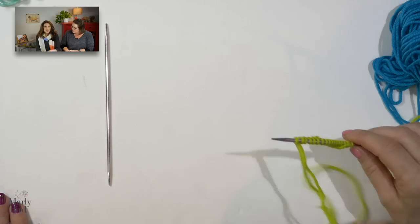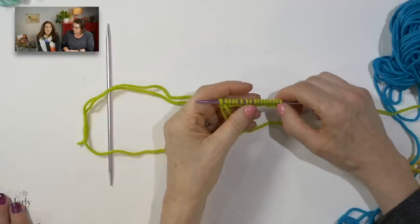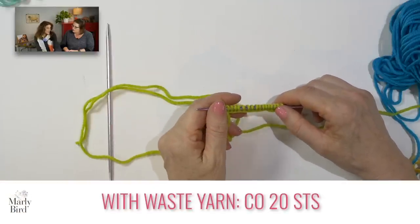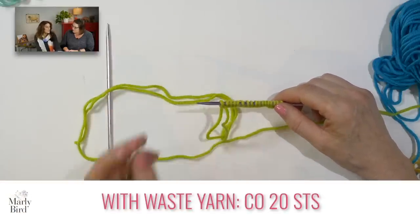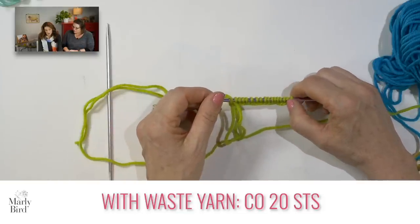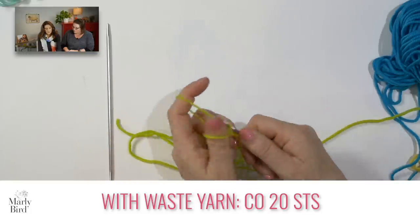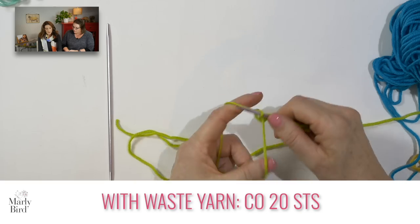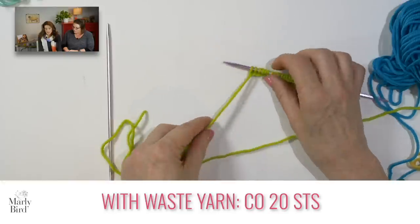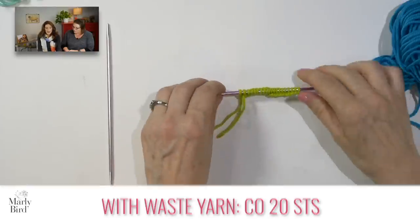To do that, we're going to make a specialized swatch — very simple and very fast. We're going to make a swatch of 100 stitches, because that makes the math really easy. I'm going to cast on 20 stitches first. This cast-on is not going to be used — it's just waste yarn, because cast-on stitches don't use the same yardage as regular stitches in your project.